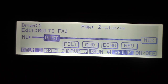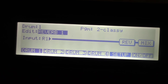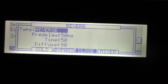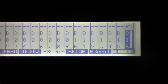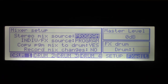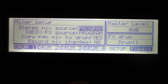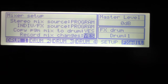Reverb 1 is just a reverb and if you open that up it has all the same stuff. The mixer setup page has options like: stereo mix source program, individual effects source program, copy program mix to drum yes, and 'record mix changes' — set to no by default. If you set that to yes, something cool happens.